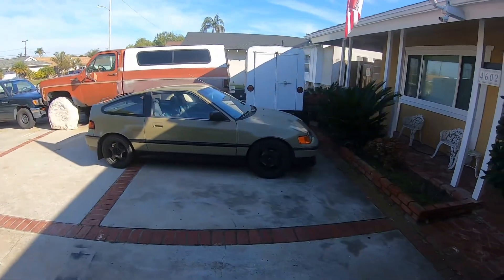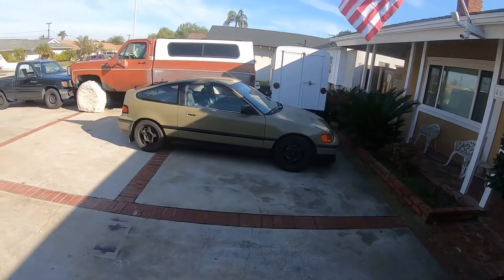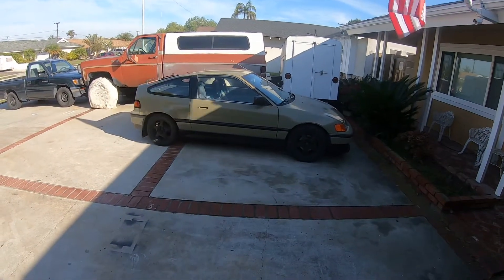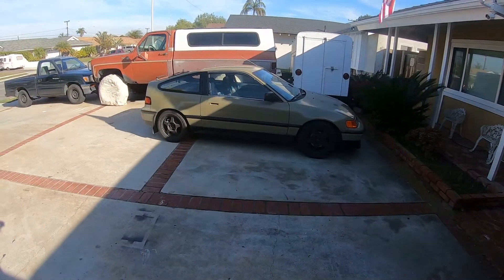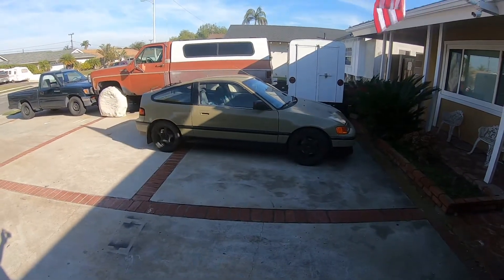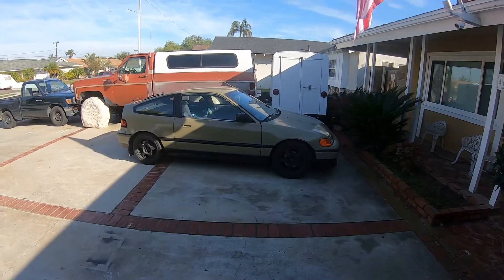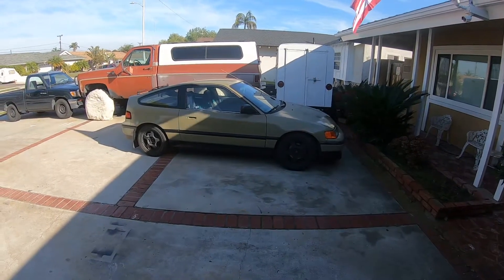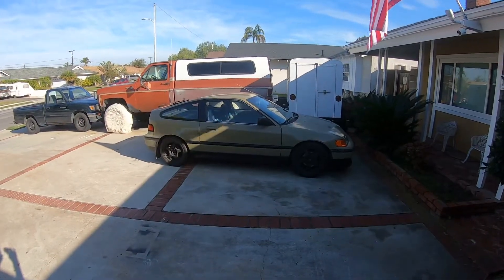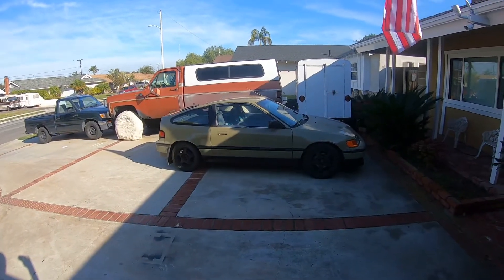I just wanted to give an update on why I haven't done anything on the CRX — she had a rusted tank and I didn't want to drive her anymore. The fuel gauge said it had a little bit above E, and I was sputtering. The fuel strainer fell off, so no wonder it only had about two gallons. It was full of rust too. So I suggest, if anyone's got a 30-year-old Honda, change that tank — it's time.